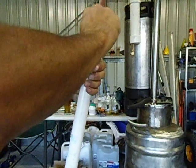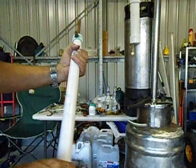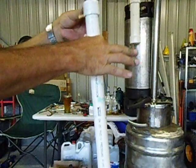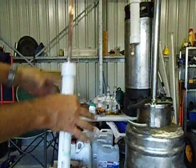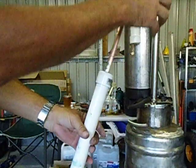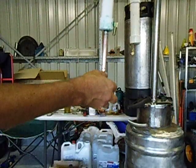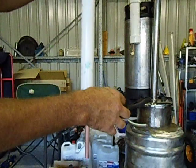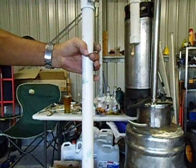Just screw it in all the way, just like that. Line your pipes up like you want it. That's going to be the inlet and that's where it's going to come out — you can see that's the outlet where my thumb is. That's where the water goes in and that's where the water is going to go out. Thanks for watching. Cheers.